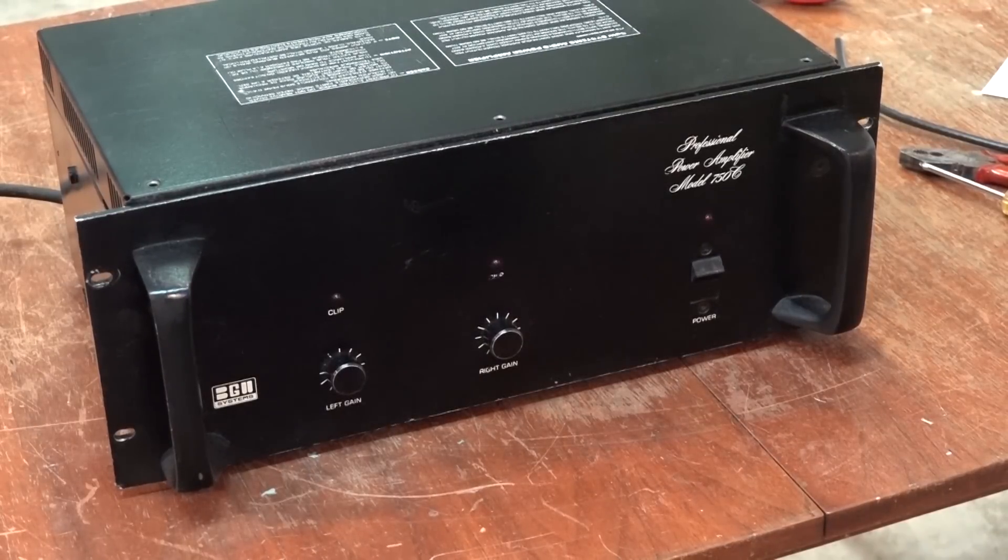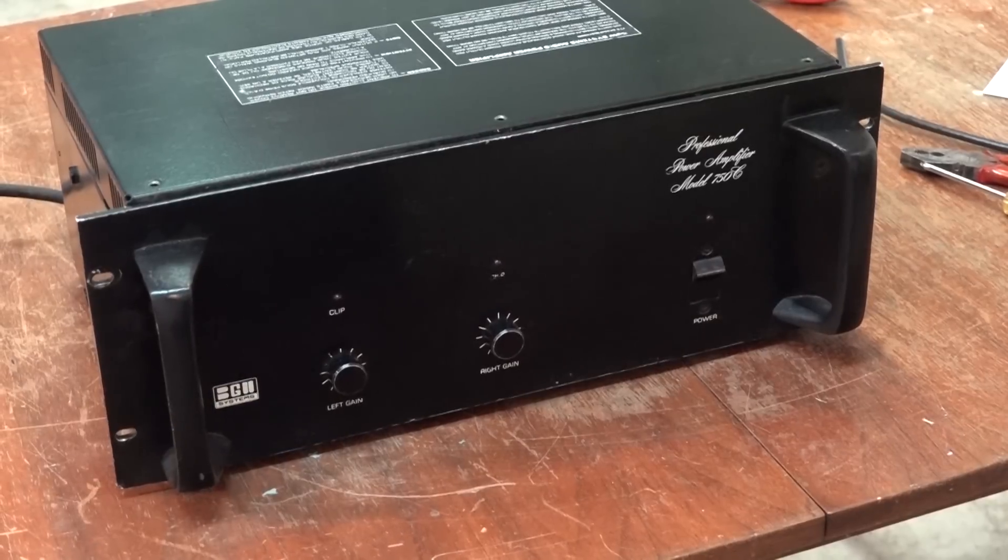I have this BGW Systems Model 750 power amplifier. From what I understand there's not a problem with the amplifier itself, but there is a problem with the cooling fan. These units used a thermal detection system that when the amplifier got to a certain temperature it would turn on the fan. The biggest problem with these things is that system fails and the fan ends up running constantly. It's an AC powered fan and it makes a lot of noise, so people would disconnect them so they didn't have to hear the fan running — and that's what's happened here. The owner has cut the wires to the fan and now there is no cooling.